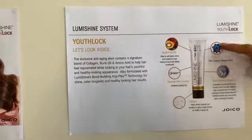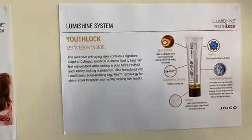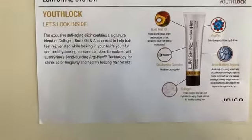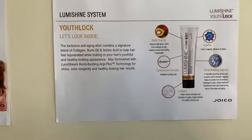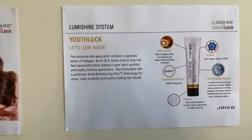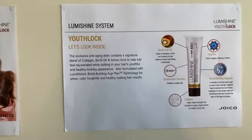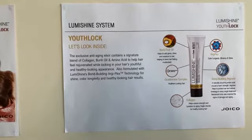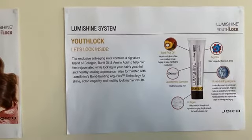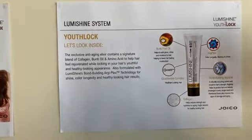So we've got the three that are in all of our LumiShine ranges — Burruti Fruit Oil, Arduplex, and Arginine. But something else exclusive to YouthLock is Collagen. As most of you would know, Collagen is about restoring strength and hydration to aged hair — you probably know it from cosmetics and skincare ranges. Collagen is absolutely fantastic for repairing and hydrating fragile, aged hair strands. That gives us a bit of an overview of our YouthLock technology.